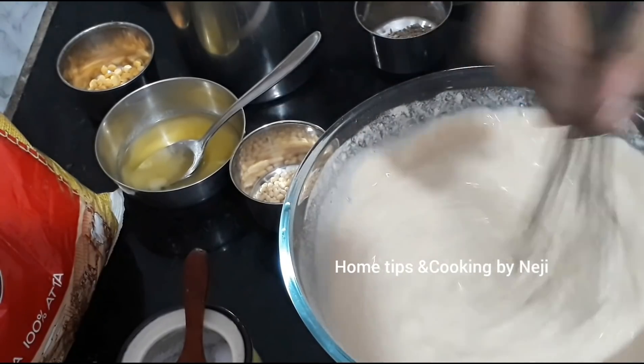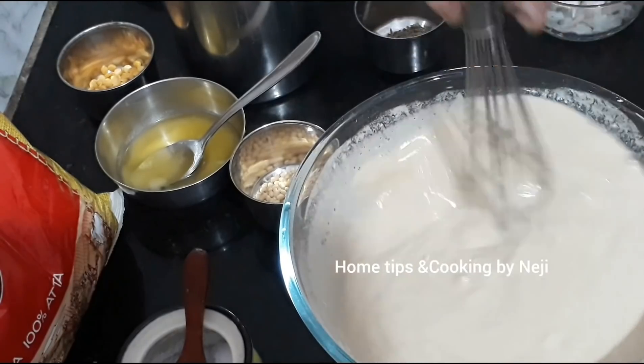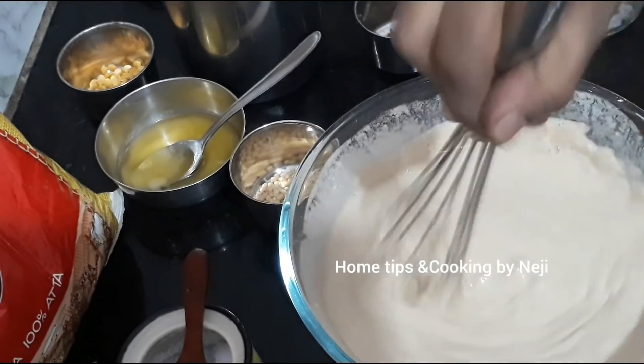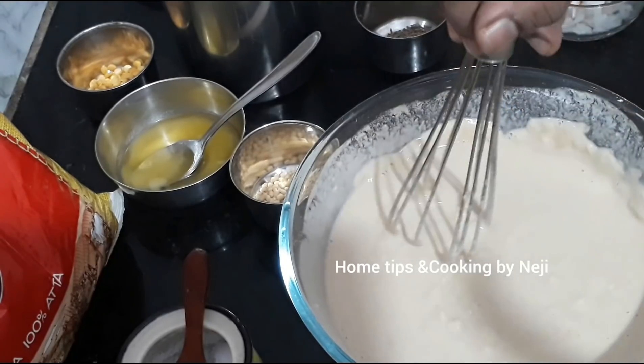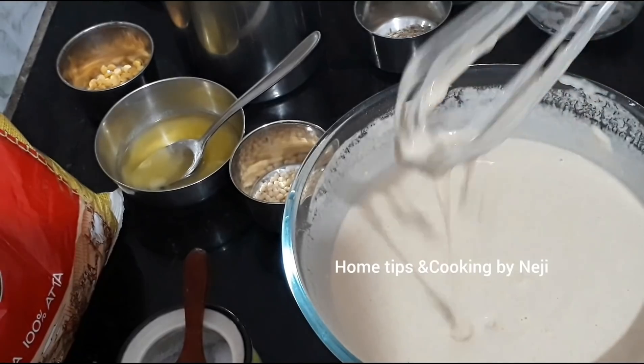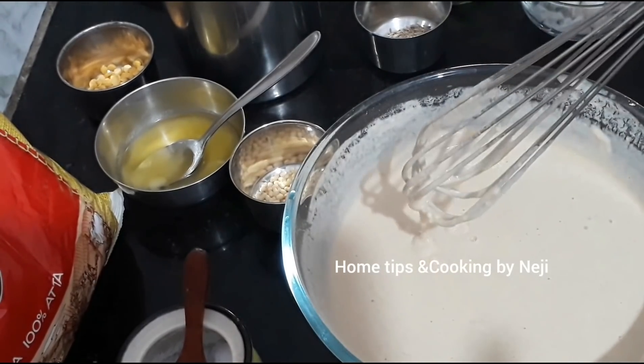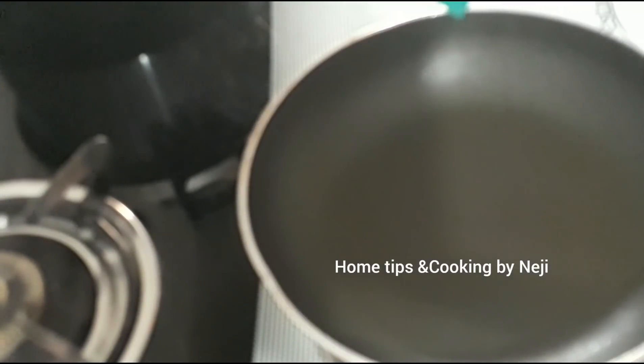Let's cook this for the first time. Let's cut the dough. Let's cook some ingredients for the dough and cook some water here.